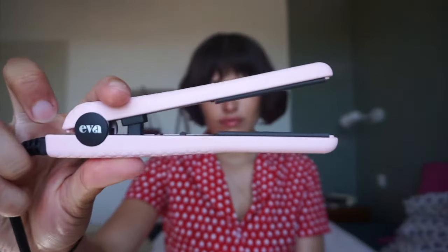Also from Eva, I take their mini travel size straightener and I kind of just straighten around my face. This is my hair after it's been blow-dried with their blow dryer, and I just take whatever needs to be straightened and kind of just flatten it out.